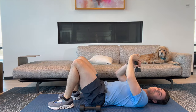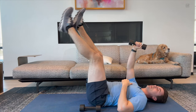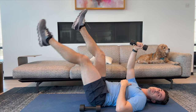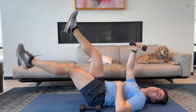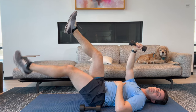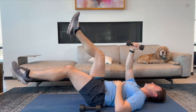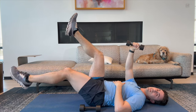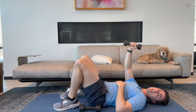I'm going to put my legs down for a sec and switch hands. So right leg now. Here we go. One, two, three, four, five, six, seven, eight, nine, and ten.